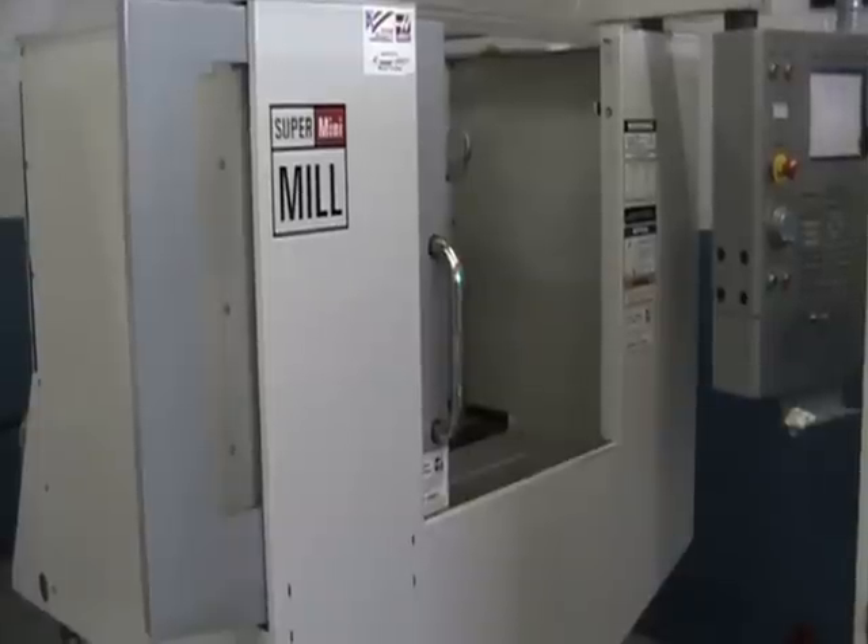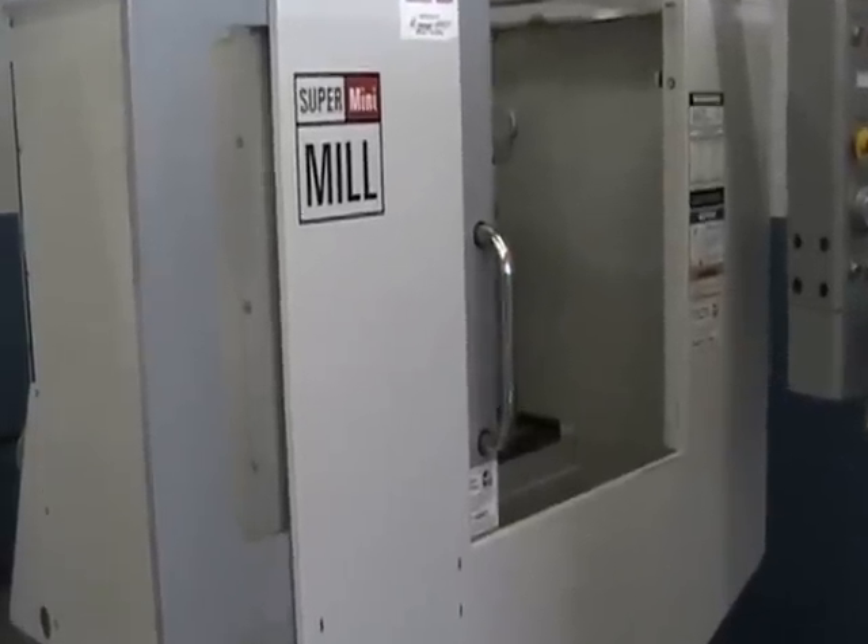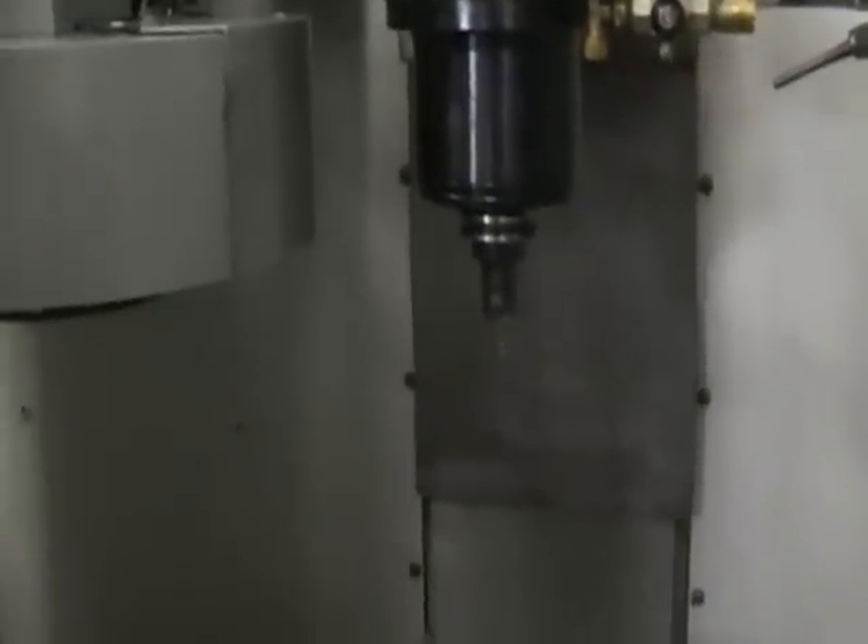This is a video inspection of the 2007 Haas Super Mini Mill. I'm going to go ahead and run it through its paces.